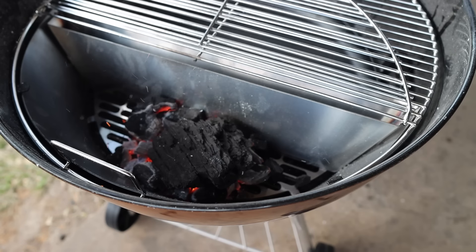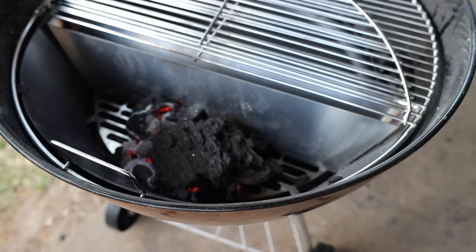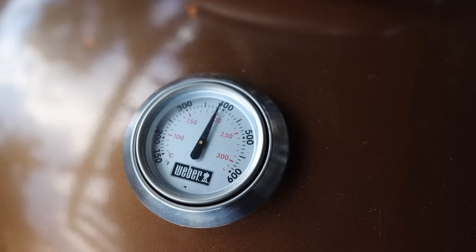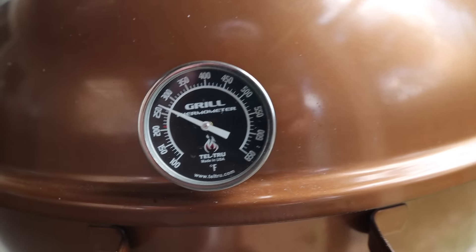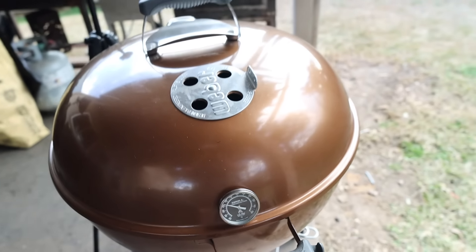What I like to do instead is start with a little bit of lit charcoal, then use the Fogo Super Premium big chunks from the yellow bag and toss them in like logs periodically as the temperature starts to drop. It's basically the same principle as an offset smoker — just throw in more fuel as the fire dies. It's not the best option since you have to babysit it more, but it's great for beginners because there's no risk of a big flare-up. We've got our fire going and the thermometer is holding right around 250–275°F, right where we want to be.